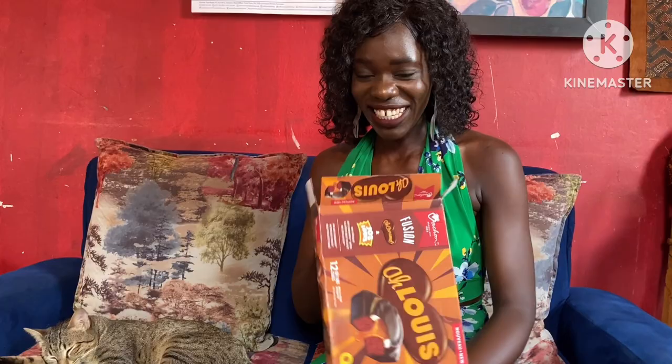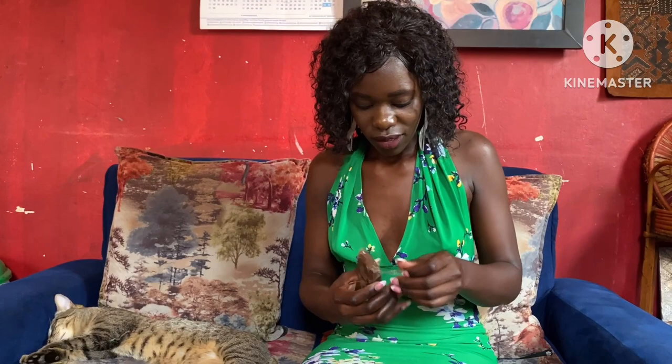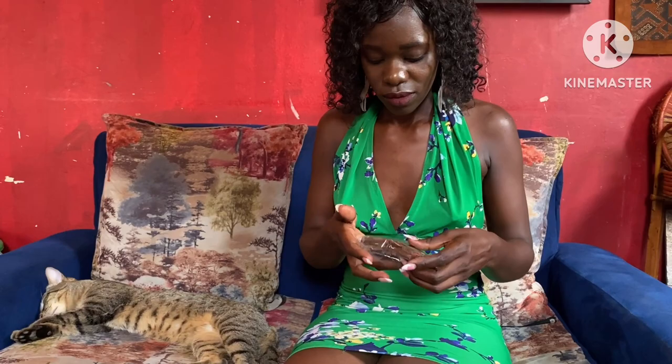Are you guys ready to see what I'm seeing? I'm gonna be getting into this. Alright, I'm gonna be taking a bite into this — the A-Louis. So this is like a red velvet cake, and you can see the caramel there, and then you can see the cream as well.